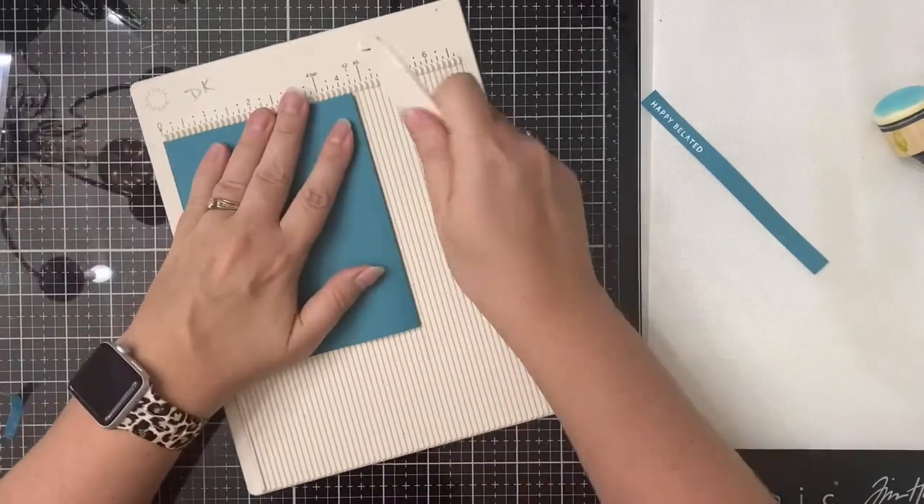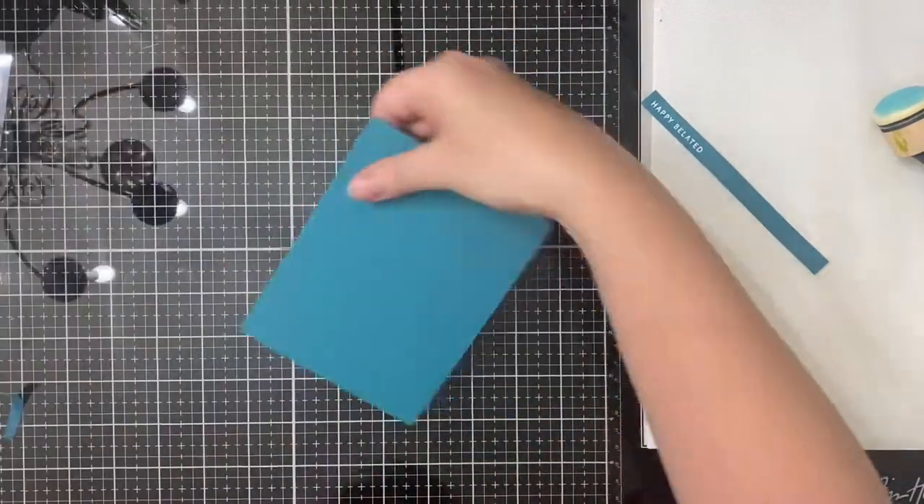So I'm using that same Tranquil Teal cardstock as my card base. I've cut it down the middle and scored it at four and a quarter.